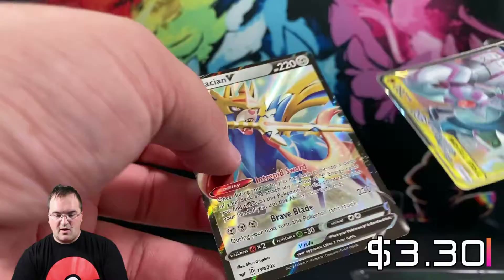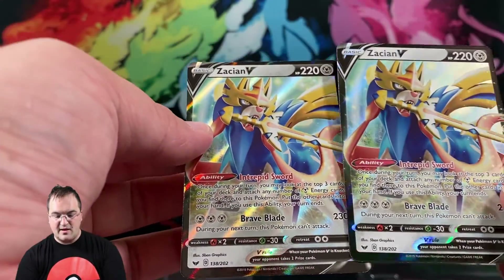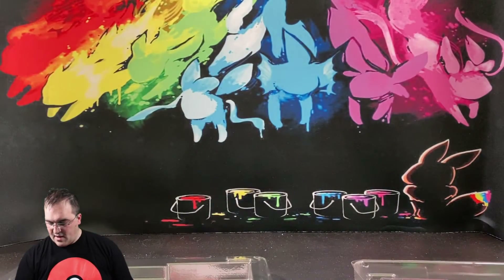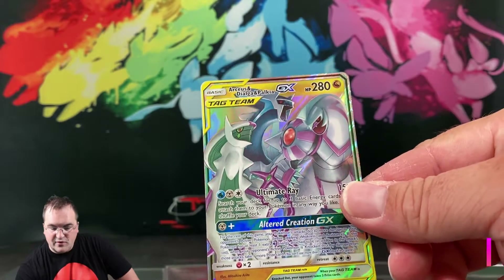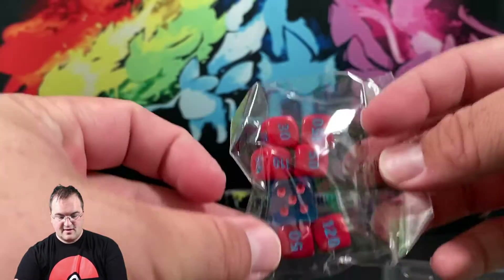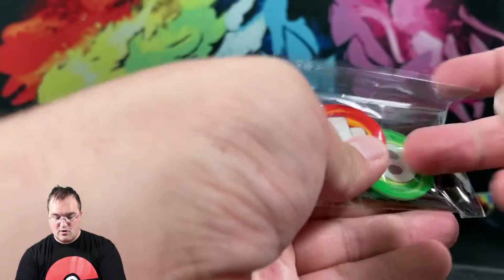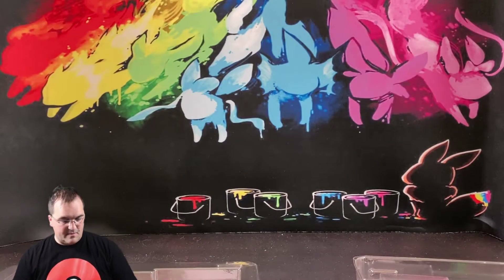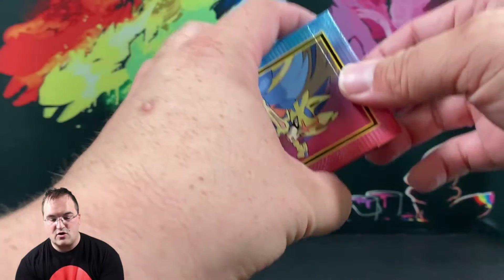Right off the bat you get two Zacian V's — this is the Zacian V from Sword and Shield, nothing unique or special, not an alternate art. You also get the Dialga and Palkia GX from Cosmic Eclipse, not an alternate art — just what you could pull from a pack as an ultra rare. You get themed dice, damage counters, a coin flip die, a Tag Team GX acrylic token, an acrylic burn marker, an acrylic poison token, and a code card to use this deck online.